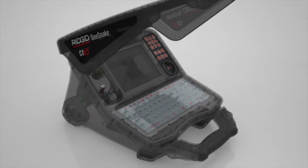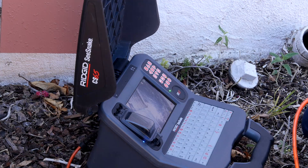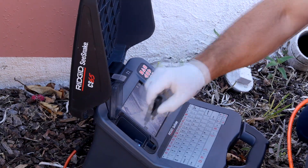The CS65 includes 1TB of internal storage, giving you instant access to over 1,000 hours of inspection video.